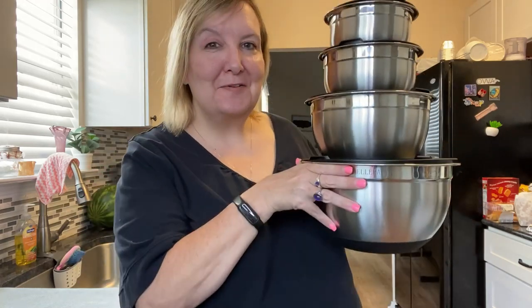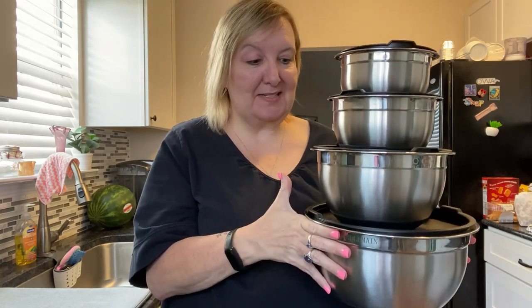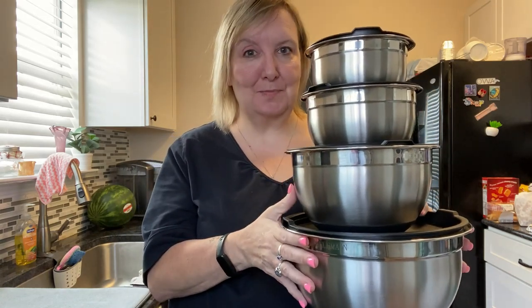When are mixing bowls not just mixing bowls? When they come from Belmain. This is an amazing set of stainless steel mixing bowls, but they are so much more.